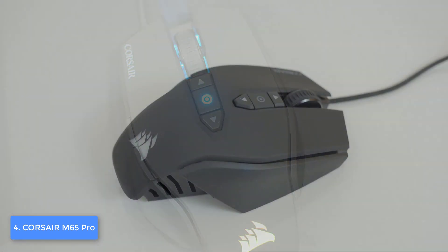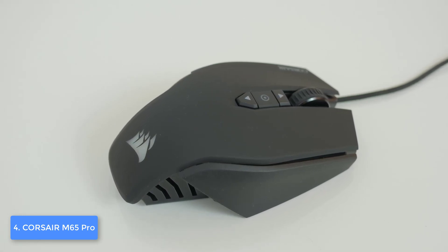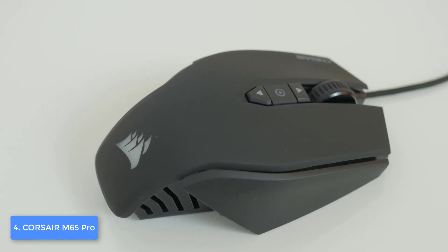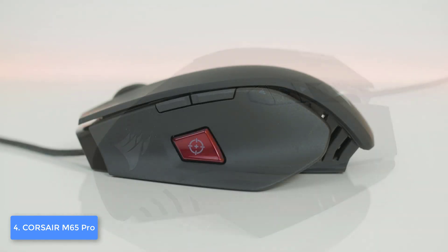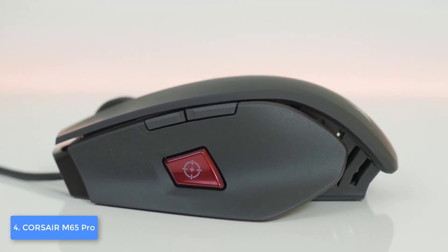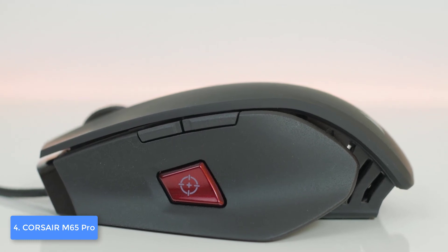From a design perspective, the M65 Pro sports a strong aircraft-grade aluminum structure that packs a rubberized matte black finish on the top and textured sides that will keep your fingers attached properly so they won't slip off during gameplay. At the top you will also find two DPI switches — one for increasing the DPI and the second for decreasing it.